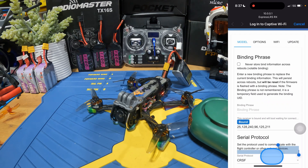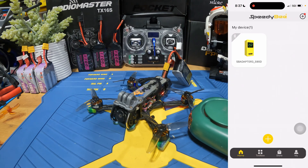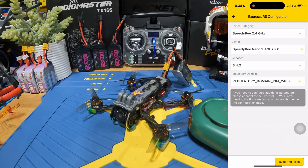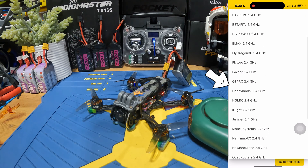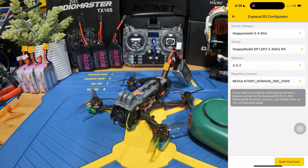Once we're done, exit this page and go to the SpeedyB app. In the SpeedyB app, go to the toolbox section and then go to the ExpressLRS configurator. Because this is a Happy Model receiver, you're going to go to Happy Model, 2.4 GHz, and select the correct target — this one is EP1, EP2.